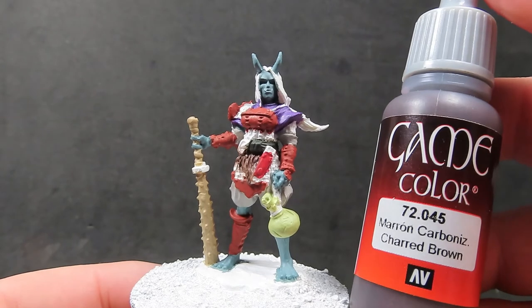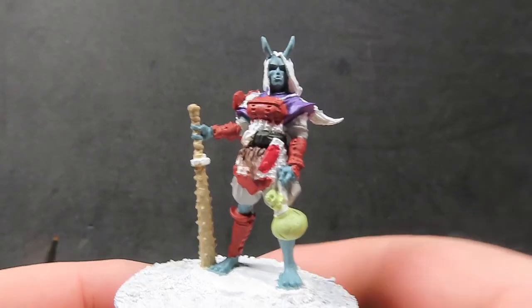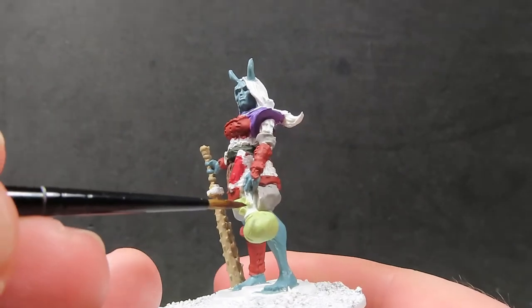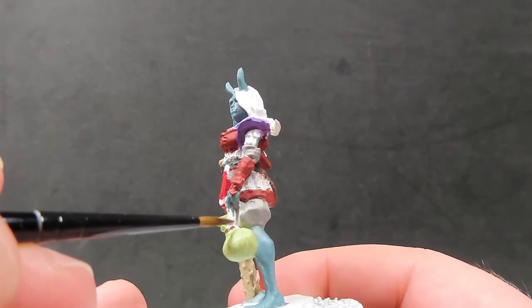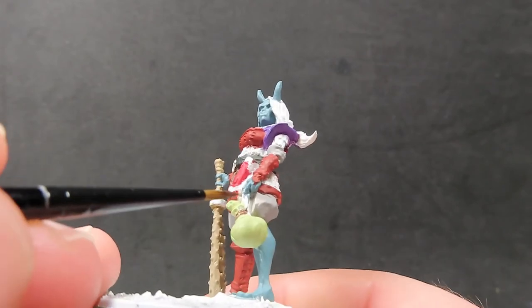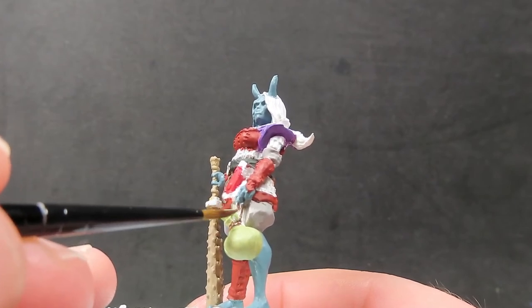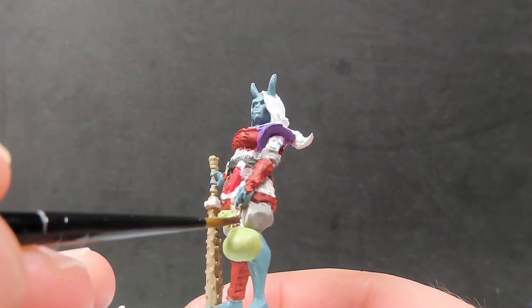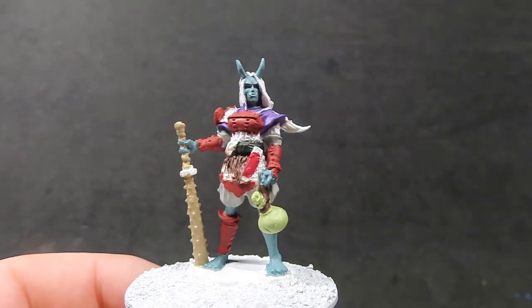Then once we have that painted up, we're going to come in with some charred brown. I'll be using this on just one small place on the miniature — a little bit of string or rope that she's using to hold up her gourd slash sack to her hand. Using a very fine brush to do this since the detailing is very small, which will help painting that up a little bit easier.